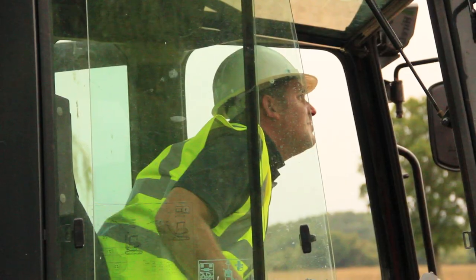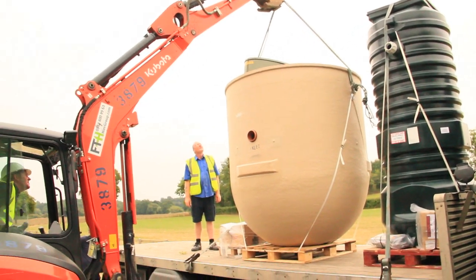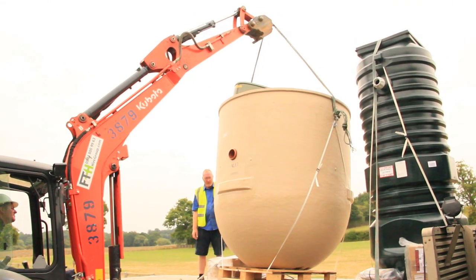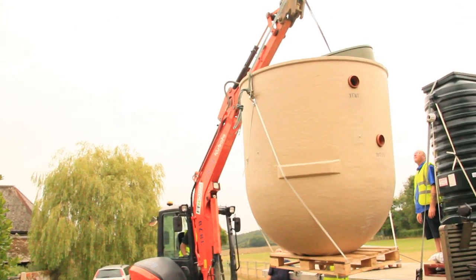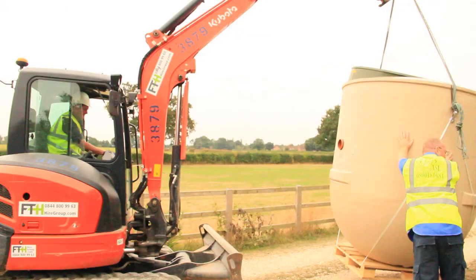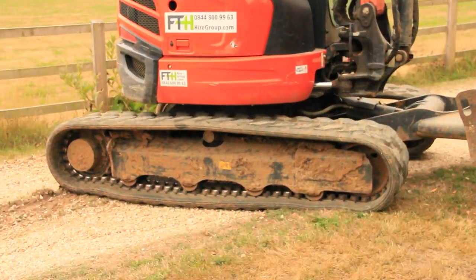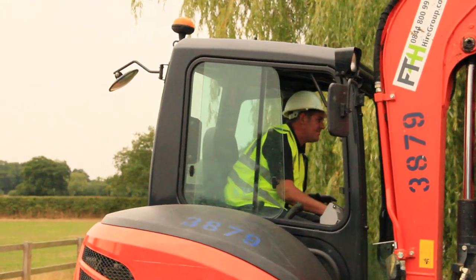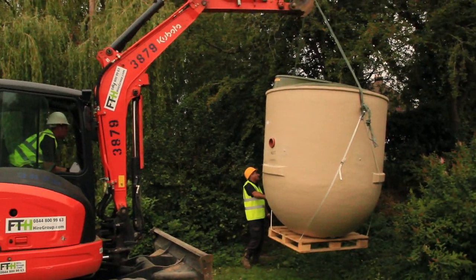The treatment plant is delivered on a flatbed lorry and the chaps are well rehearsed in doing this. The digger is big enough so that it can lift the plant right across all the shrubbery and the trees, and there's no danger to the operator. Although this treatment plant is quite big, it's made of glass fibre and needs to be protected by concrete, which we'll do later. All the men have safety certificates, as you would appreciate.